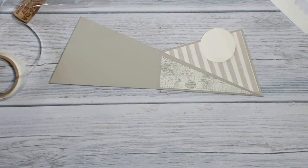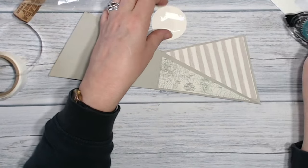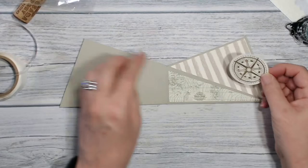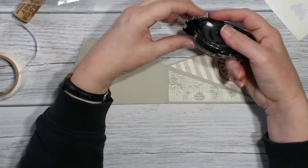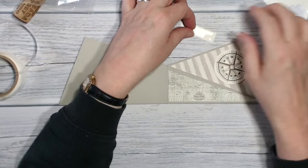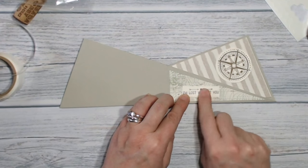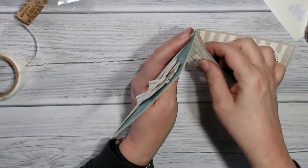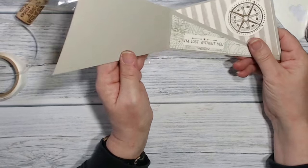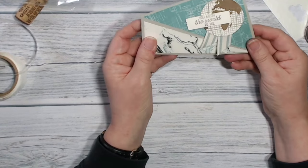On the inside we're going to use snail because we don't want things sticking up — just a little bit of light snail. I've run a little bit of tear and tape down the inside of the card so that it's now a little pocket. I could put a little secret message in it, I could put a gift card in it, or I could just leave it as it is — it's entirely up to me.